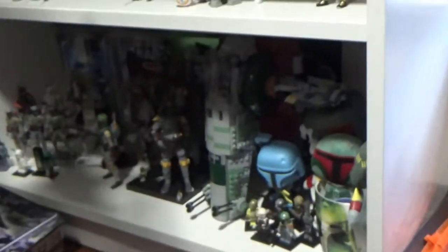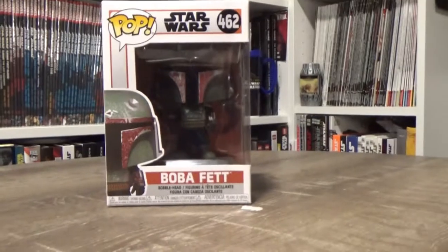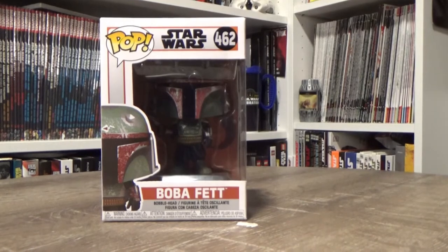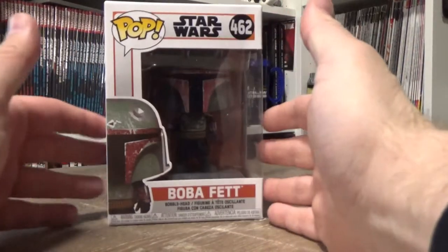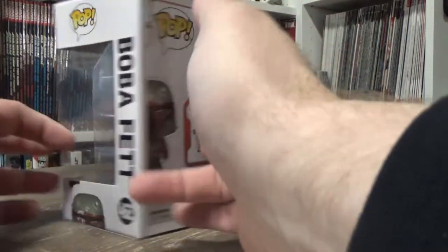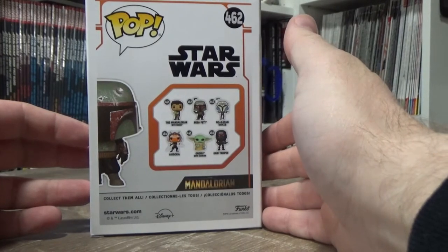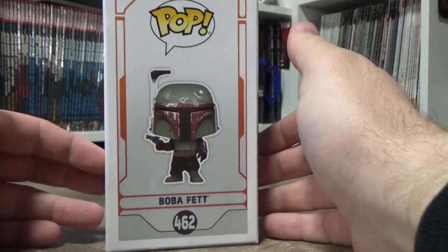I've got a little bit of a Boba Fett shelf as you've probably seen in other videos. It's a little bit cluttered and I need to tidy up my room a bit. I picked this up from work just yesterday — put in an order for it a while ago — I just thought it'd be a cool addition to the Boba Fett shelf, and I really liked Boba Fett in The Mandalorian.